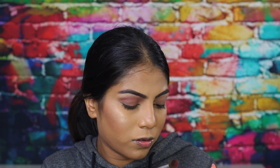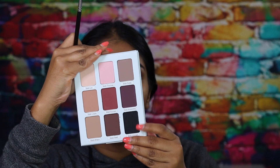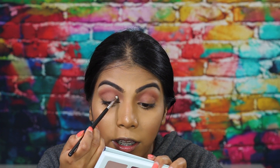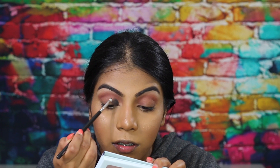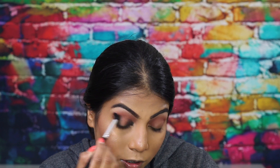I'm placing that right on top of the previous shade. Then I'm taking a teeny tiny brush — the Zoeva 238 Luxe Precise Shader — and taking the shade Matte Ahmed, which is the dark, deep black shade, and placing that on my inner lid and outer lid. I'm just using a clean crease brush to blend that so there are no harsh lines.